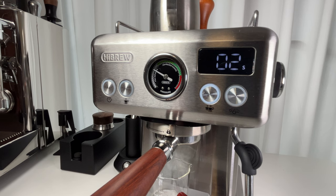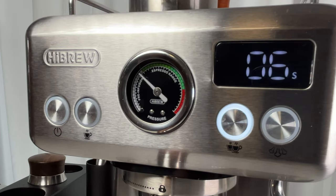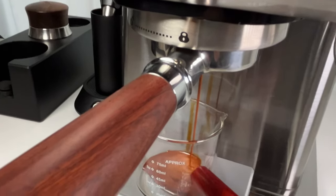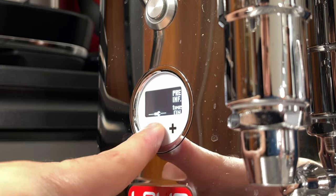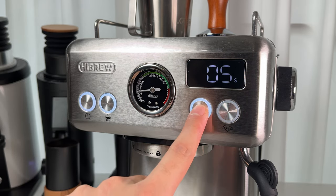The Hybrew H10A packs some serious features. It's got pre-infusion, which means your coffee grounds get a nice soak before the full pressure hits. This helps reduce channeling and improves extraction — something you usually see in more expensive machines. You can even adjust the pre-infusion time from 0 to 10 seconds if needed.